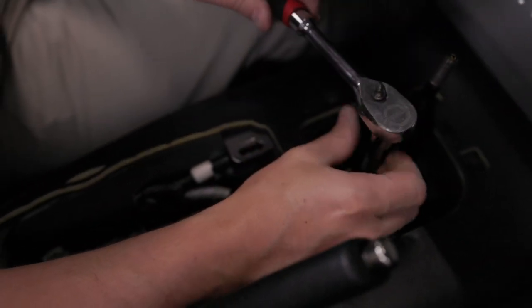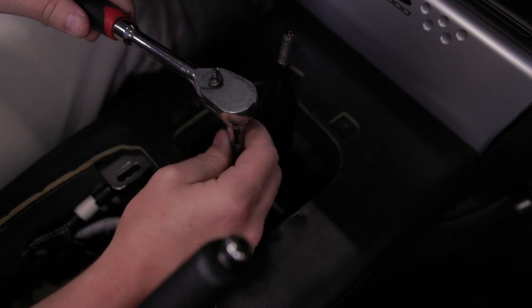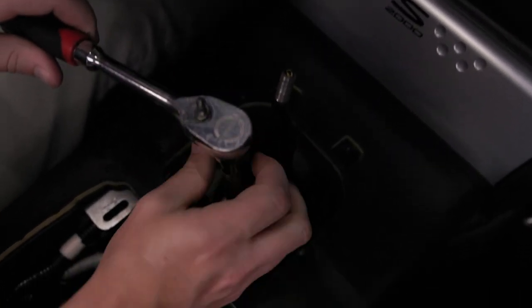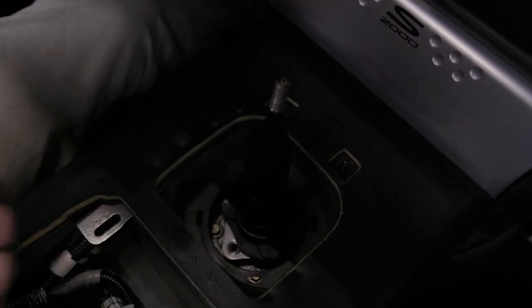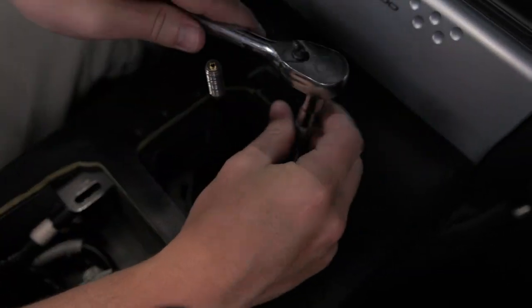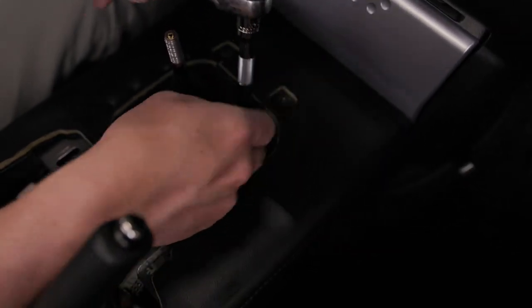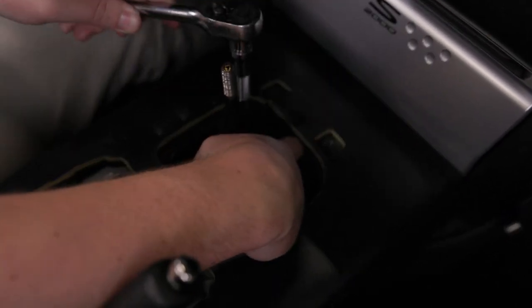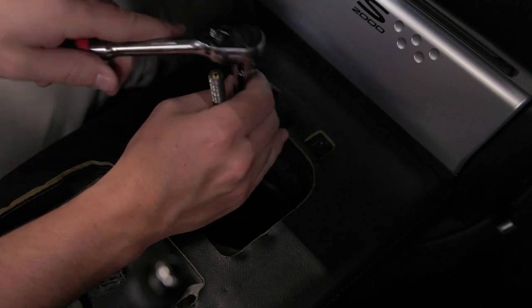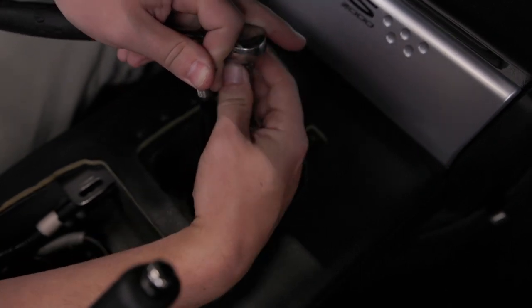Shift into third to get the last one. Put it in neutral. Be sure to hold a little pressure on top of the shifter, as there is a spring pushing up on top of the shifter.